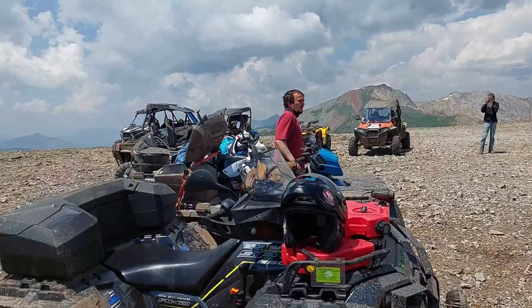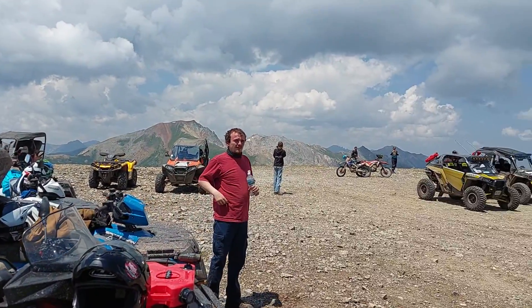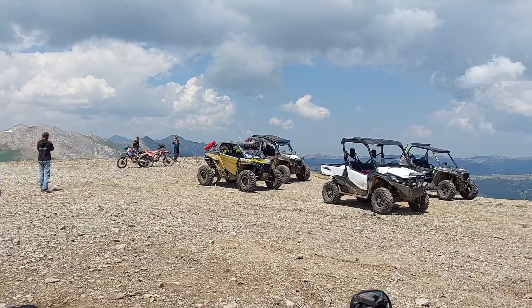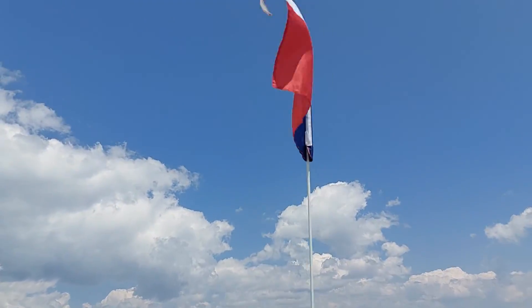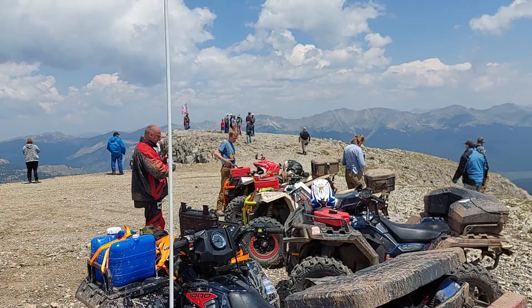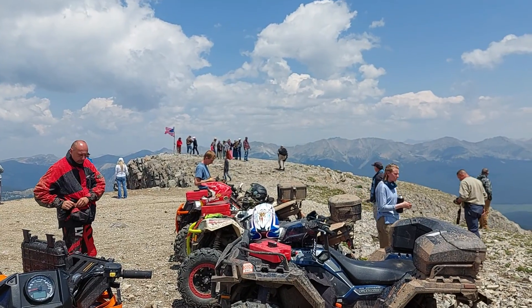I only saw one more, but if I need to see that I'll grab it. There's flag point over there where they have the American flag posted.